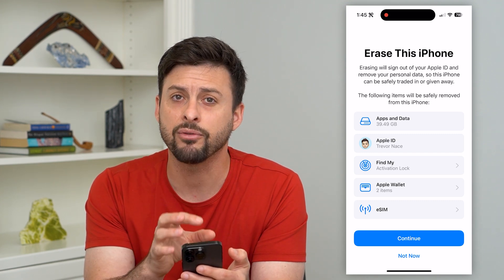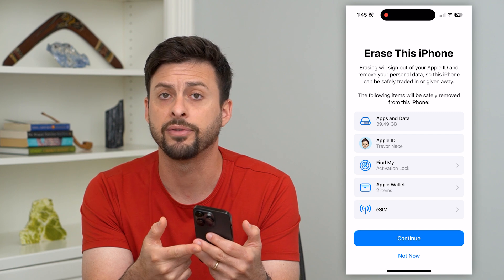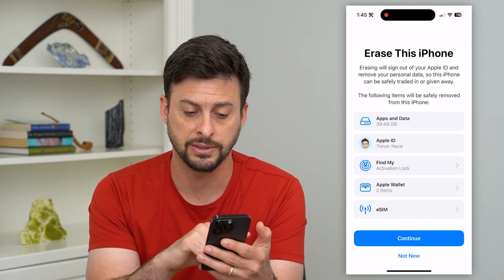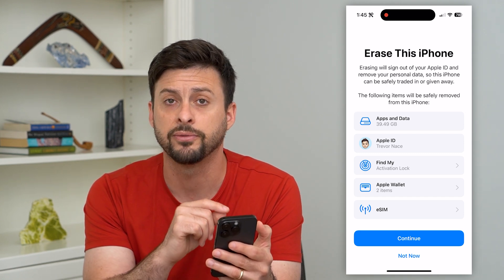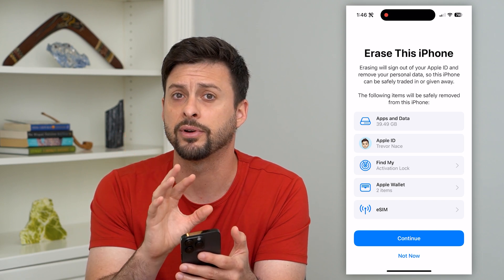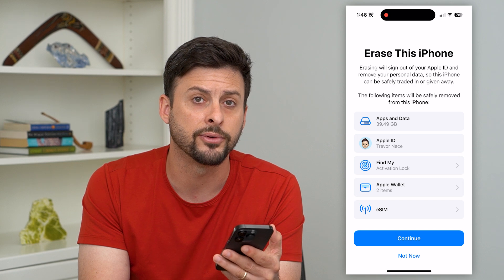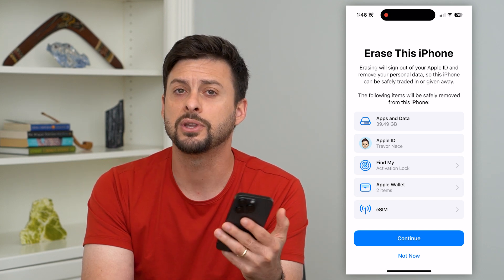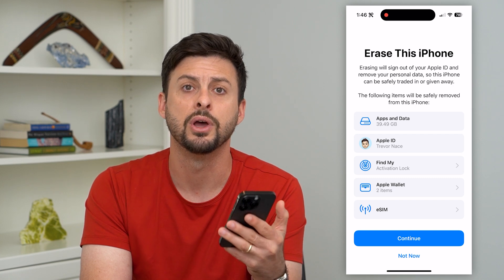This will delete everything from my iPhone. It'll turn off iMessage, turn off Find My, and basically log me out of my Apple ID. It will delete all the apps, all the personal information, emails, photos — all of that stuff. It'll delete everything and install a fresh new version of iOS so that it's basically the exact same as if you just got this phone from Apple.